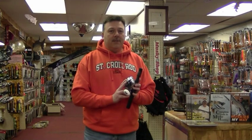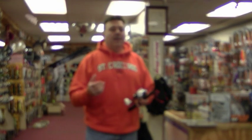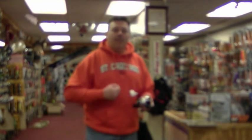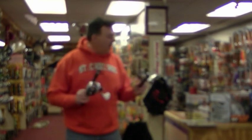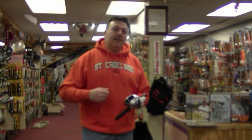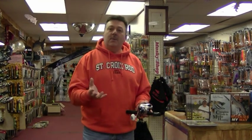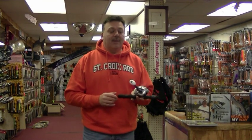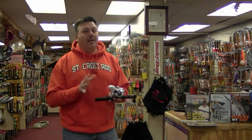The Shimano Tranx also has a 4.6 to 1 retrieve ratio, which makes it much easier to reel in a twin 10. It also has this big power handle on the side, which gives you even more cranking power trying to bring in that bait fast. Both this and the winch have a 4.6 to 1, but you look at the spool size on the Tranx — it's so much bigger than on the winch. So it takes up a lot more line per revolution because that spool is bigger. That's where you get your speed. Toward the end of last season I was using it for a lot more applications — I really started to like this reel. It just took a little bit of getting used to.